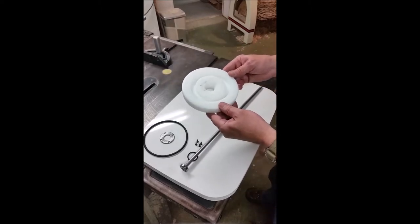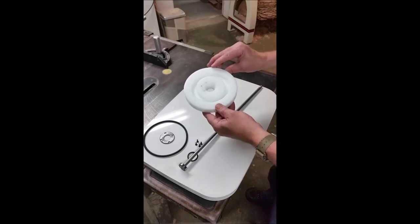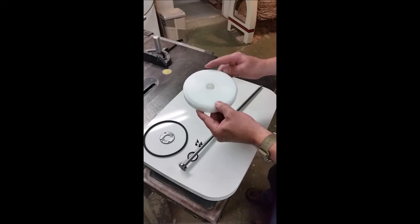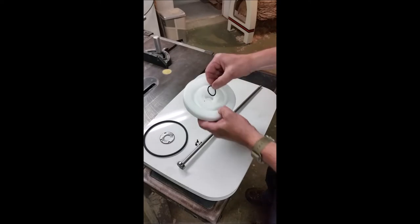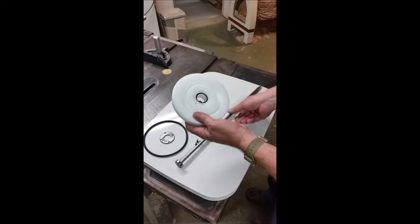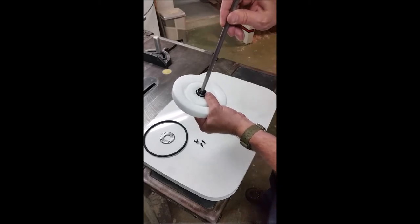I made the actual chuck out of UHMW — again, something I just had laying around. This is one inch. Probably Delrin would have been better, but I don't have any Delrin so UHMW it is. I recessed the back for an o-ring — this is a 25.2 millimeter internal diameter by three millimeter o-ring, and that just fits the bearing.